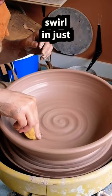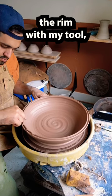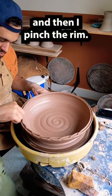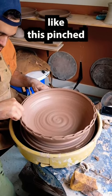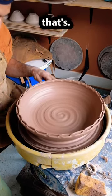After that I put my signature swirl in for just a little flavor, split the rim with my tool, and then pinch the rim. A lot of people really like this pinched rim design, as do I — it's one of my favorites.